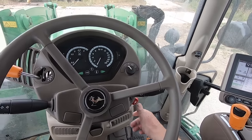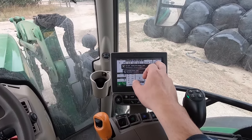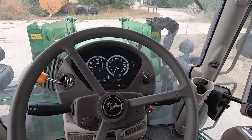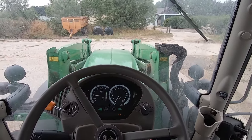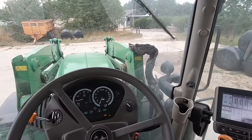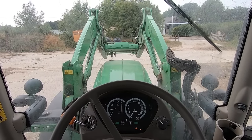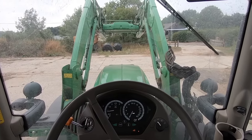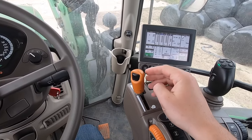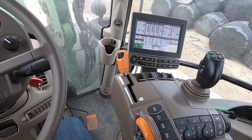I'll just start the engine up. Now the tractor's on and you can see it's lit up. If I want to go forwards, I first need to lift up the front loader, so I'll pull the joystick and you can see the front loader is coming up - it's got relatively quick hydraulics on this tractor with the 150-litre-a-minute pump.